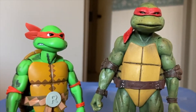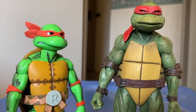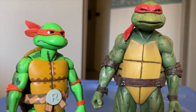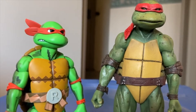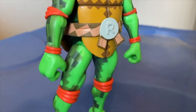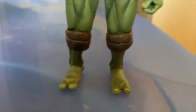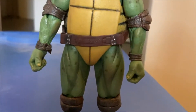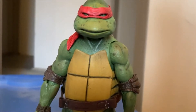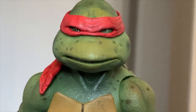I have two NECA figures: the Turtles in Time Rafael as well as the 1990 movie version. They're a little bit static at the moment because I only got them a few days ago and I haven't warmed the joints yet. I'm still a little scared to fiddle with them too much, so they're a bit unanimated in their poses — but golly, they are gorgeous. Look at that detail.